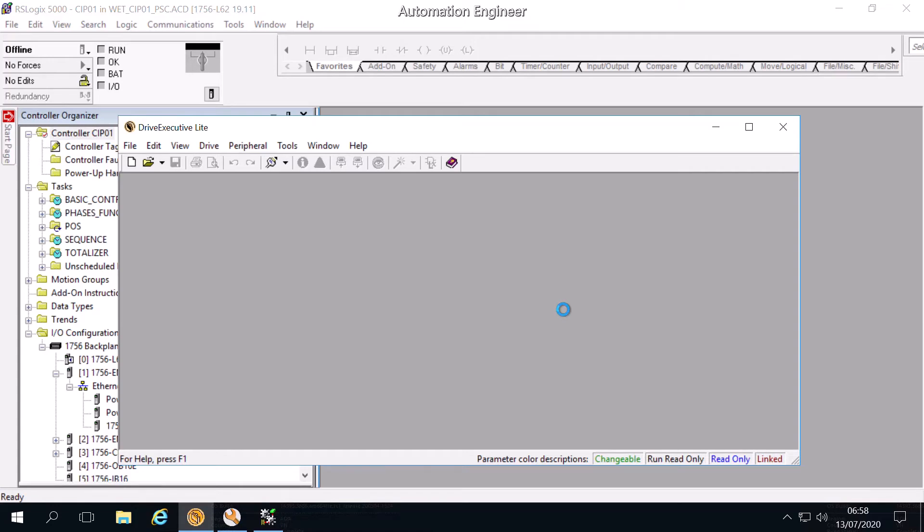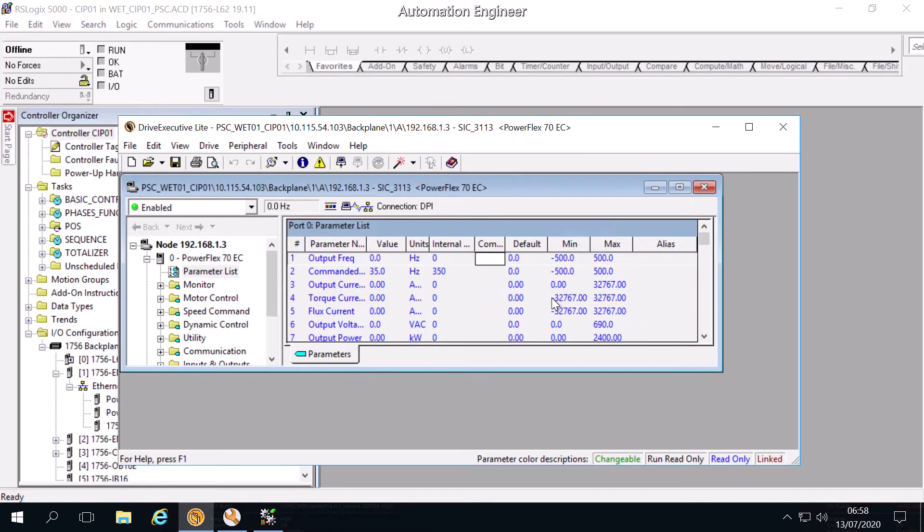With this software we can access the VSD parameters and can modify and monitor them. We do not need to go directly to the VSD physically. This software, Drive Executive, only applies to VSDs from Rockwell or Allen Bradley — we cannot use it for other brands.